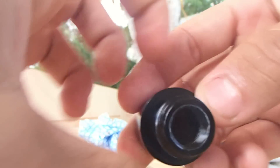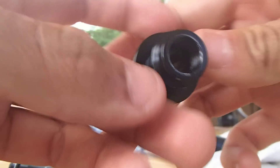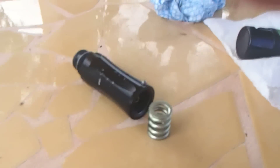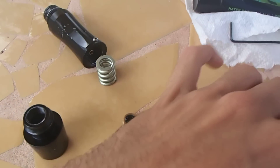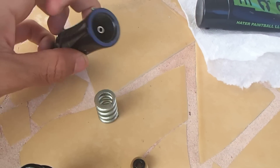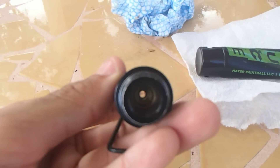So you can see there is nothing in there, nor here. There is nothing in there. Now what I'm going to do is use the allen key just to get the piston out of the 2009 Spyder Electra.